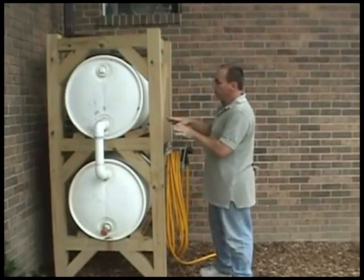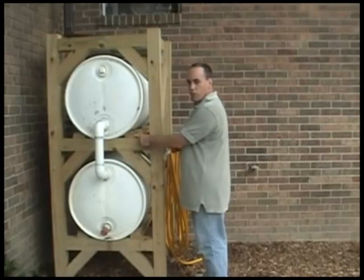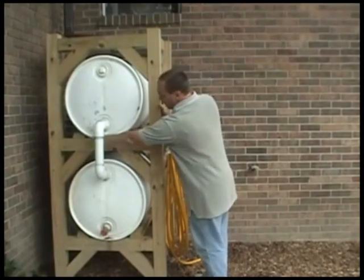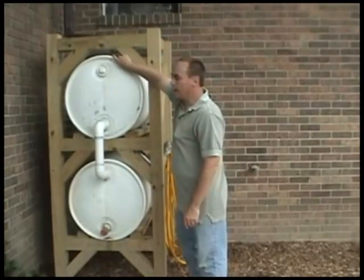Once you get all this together, go ahead and install your stabilizer bars. These are two-by-fours, about three feet long. There's one on each side here and also down here, and that will hold the barrel from rocking back and forth.